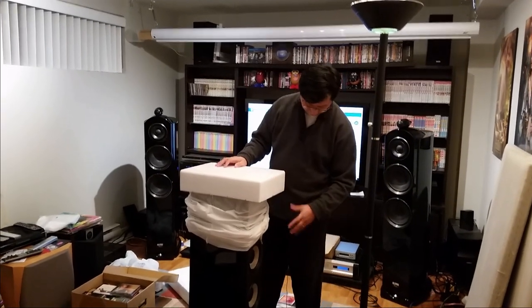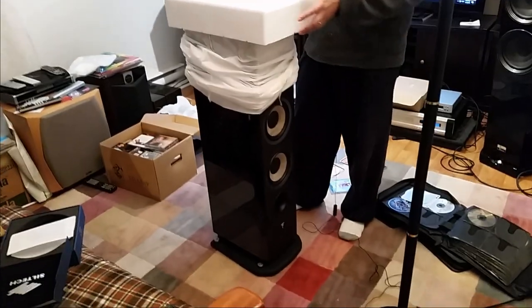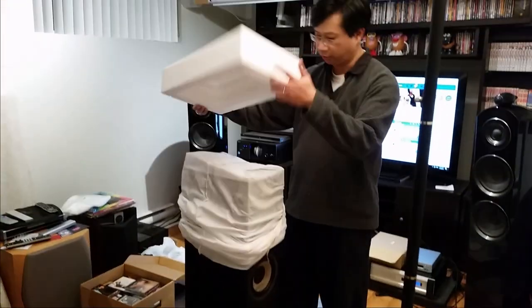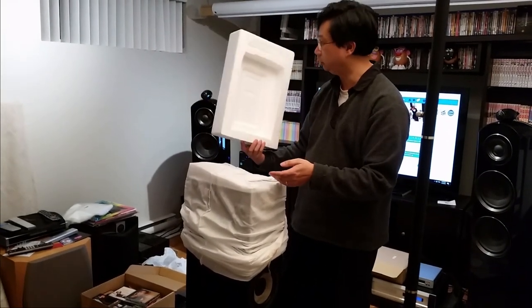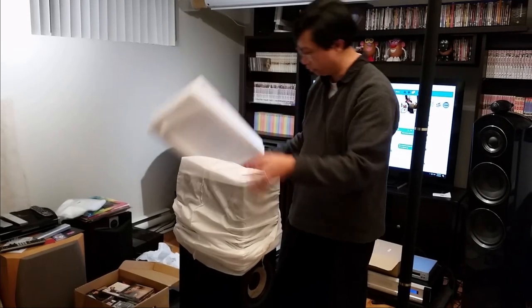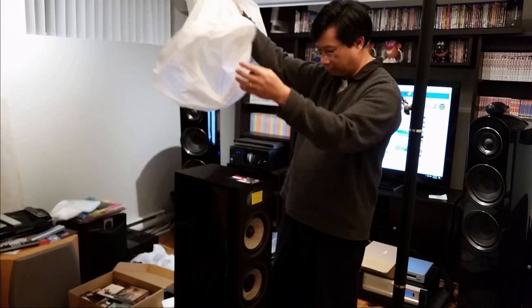Now that I've put the feet on and the base plate on, I'll turn it around and take out this protection. There's one on the top and one on the bottom — it's great for shipping. I don't think it gets damaged easily; you could probably throw the box and it'd be fine. And voilà!